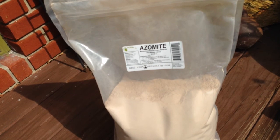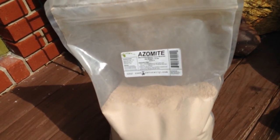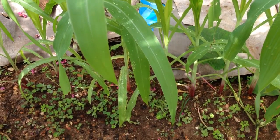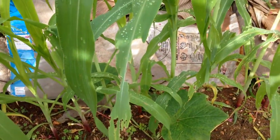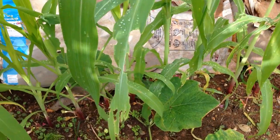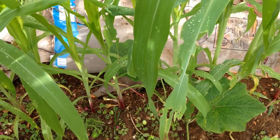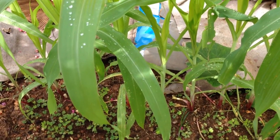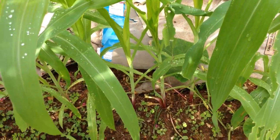I thought I would try it and I'm going to show you some amazing results so far, just in a week's time. Here I have some corn that I planted. I did not put azomite on it when it came in a week and a half ago. I just did a little row of corn — it's just an experiment.